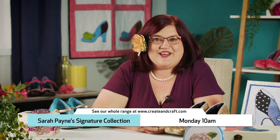You can achieve anything in the right pair of shoes. Join me, Sarah Payne, for the launch of my exclusive signature collection here on Create & Craft.